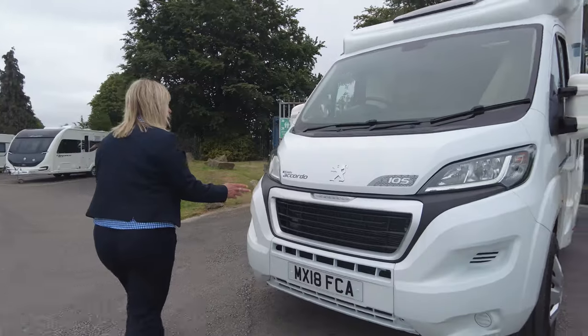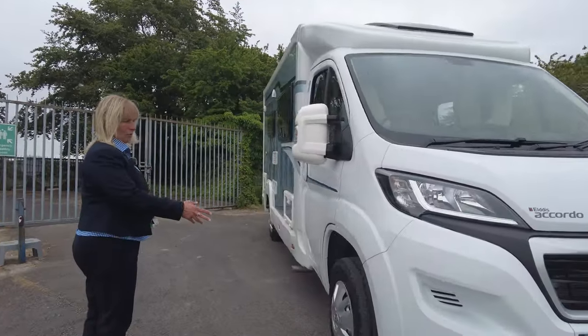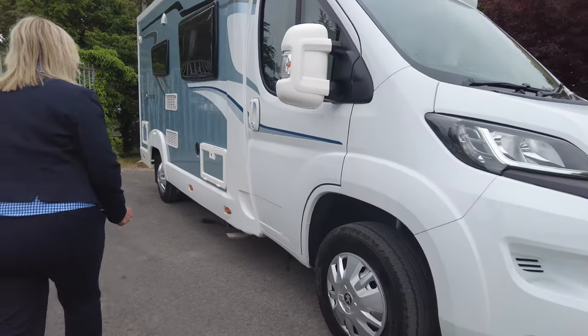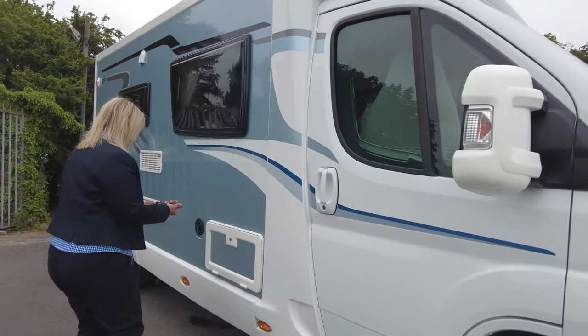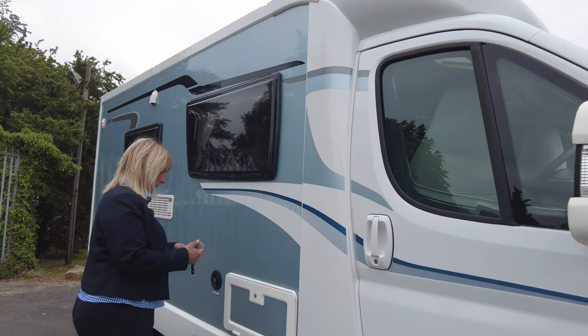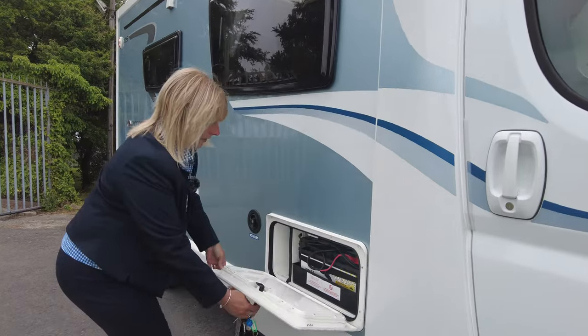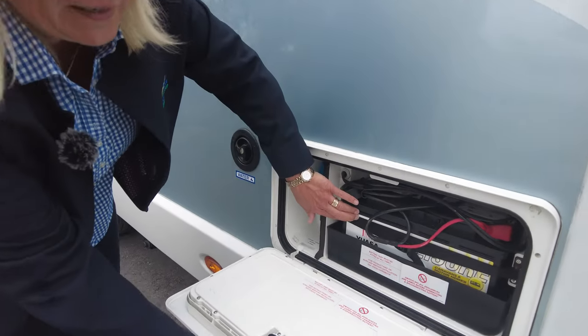So externally, you can see that it's on the Peugeot engine and it's got the Peugeot wheel trims. We have a battery locker here — inside there you'll see the leisure battery, easy access.